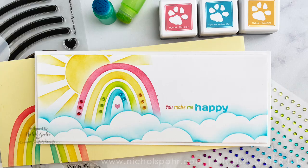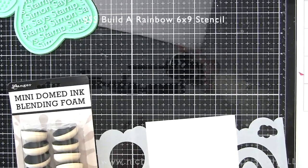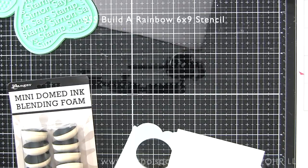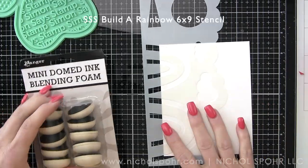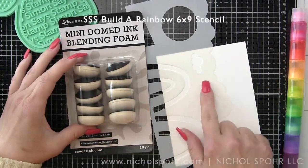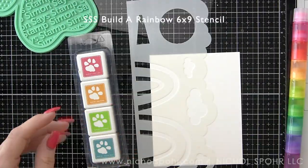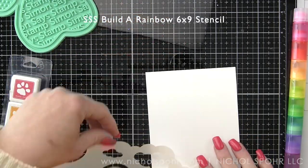I love everything about this June kit. I decided to focus this video on creating some easy stenciled cards. We're going to be creating both a slimline and an A2-size card — very similar design, just different sizes.